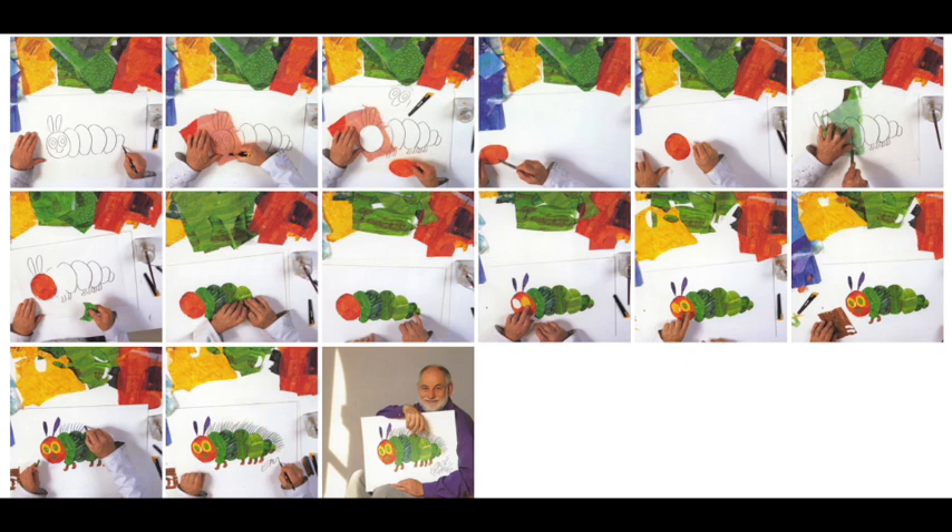Let's say I want to create a caterpillar. I cut out a color for the head from a red tissue paper and many ovals for the body from green tissue papers, and then I paste them with wallpaper glue onto illustration board to make the picture.